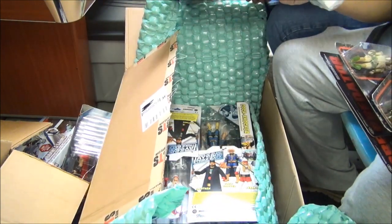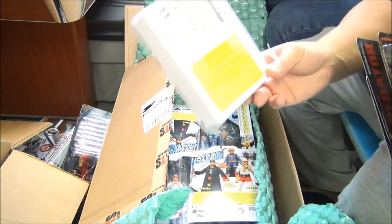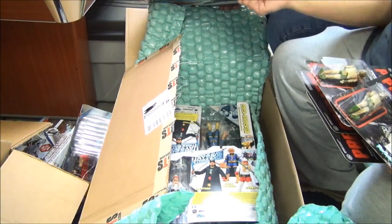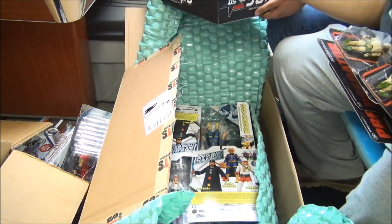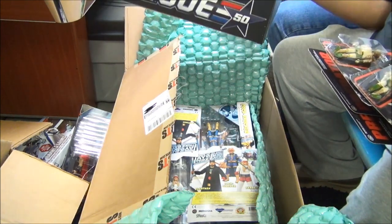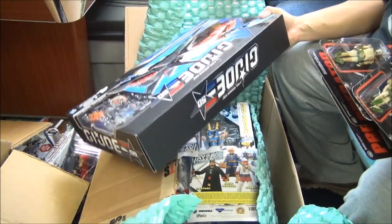Masters of the Universe - four action figures! You have He-Man and Skeletor. This is a San Diego Comic-Con exclusive prototype action figure four-pack, we're not going to open it. And it's G.I. Joe: The Real American Hero - Silent Strike! Oh look at this thing, this is so sweet. Is it a Comic-Con thing? I don't remember, because knowing is half the battle.